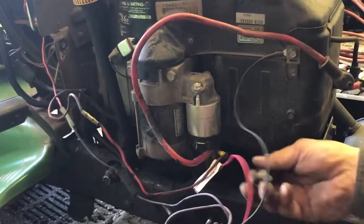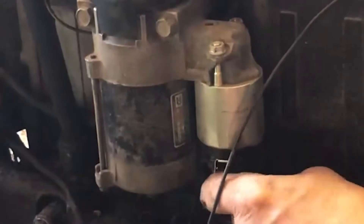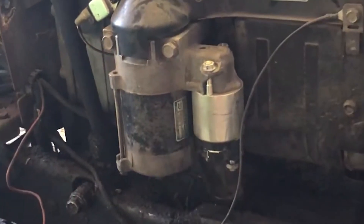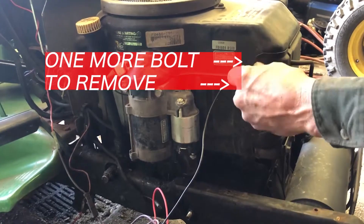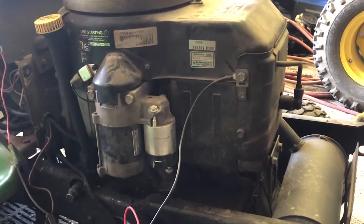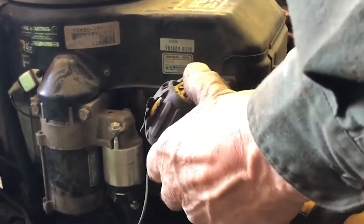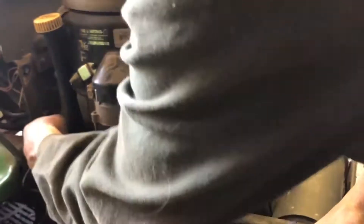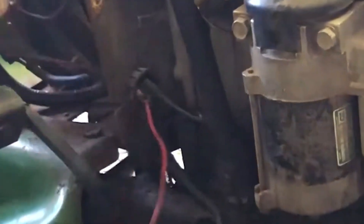Now you're going to need a half inch to remove this starter wire. You've got a couple of wires you've got to fish through the other side, unplug them, and get them out of the way.